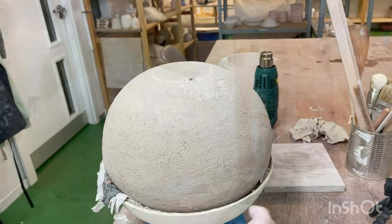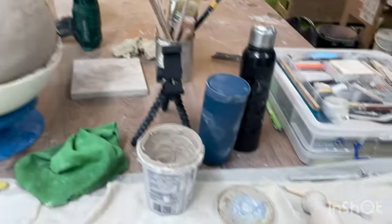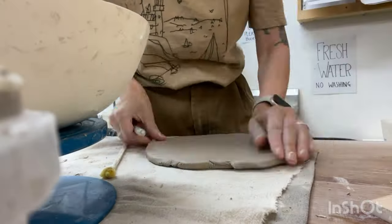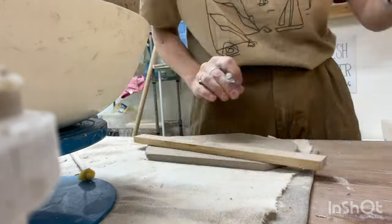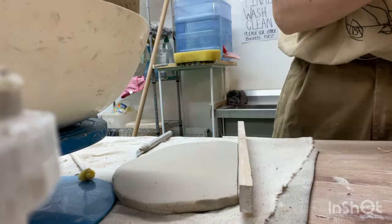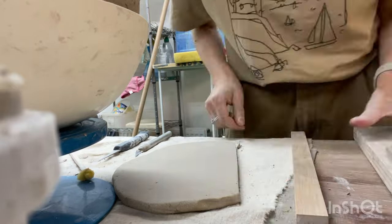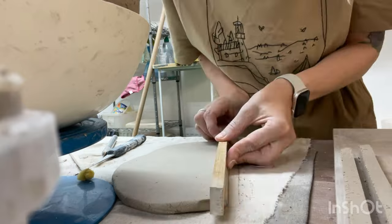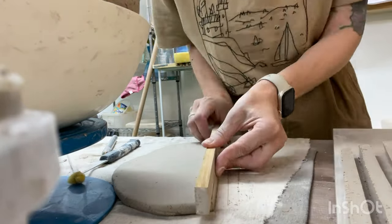Our sphere now looks uniform and we can proceed to decorate the surface. For this step I will need another clay slab, slightly thicker this time and adequately dried. To ensure the slab is adequately dry but not too hard, try gently bending it. It should not bend easily but also not crumble. This state of clay is referred to as leather-hard.